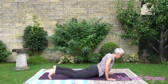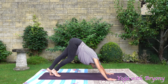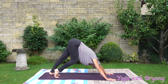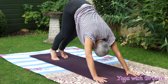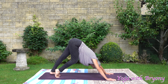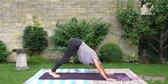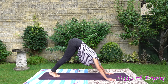Curl the toes under, press away from your mat, come up to plank. Exhaling the hips back, coming one more time into downward dog. Pressing through your palms evenly. Broadening through the shoulders. Take a moment here to pedal the feet out. Taking a deep inhalation in through the nostrils, and a long exhalation out through the mouth. One more time — deep inhalation in through the nose, long exhalation out through the mouth.